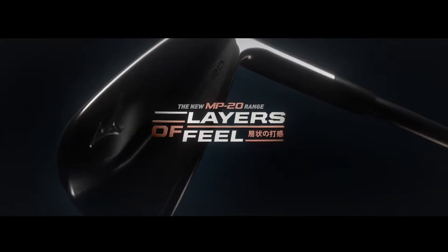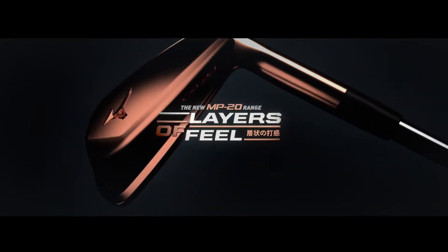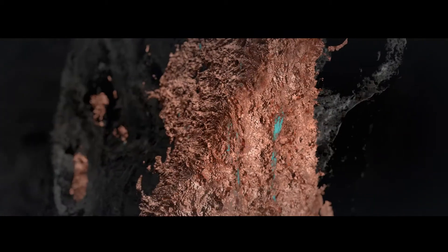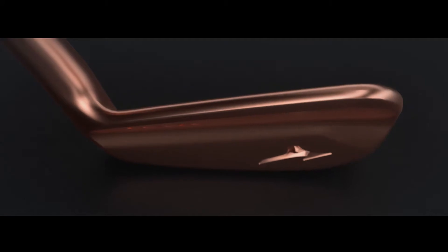What makes a Mizuno iron feel truly exceptional is everything you can't see. Behind chrome plating, a grain flow forged HD chassis is covered by layers of nickel and soft copper, giving an impact sensation recognized as our purest ever.